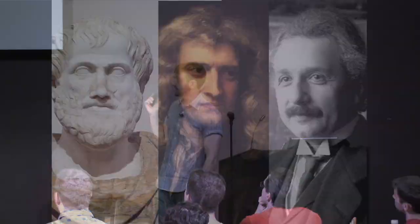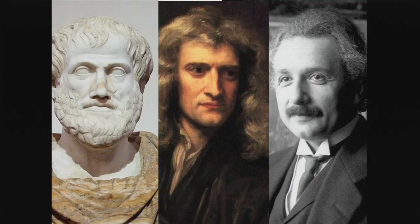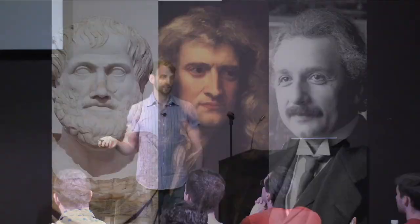So what does this have to do with three dead white guys? Aristotle, Newton, and Einstein — all three came up with theories and models about how gravity works. Aristotle's original model was pretty basic: things like to go to their natural resting place. Simple model, but it gives you some predictive power.